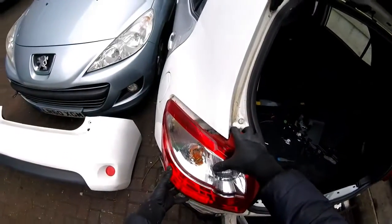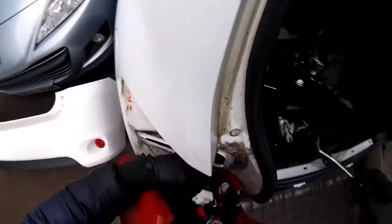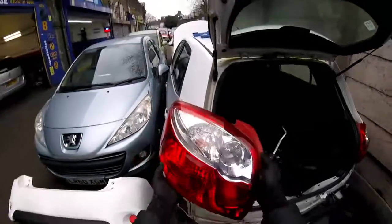Then we're going to have to slide it, turn the rear light like this, and unplug this plug. That's it, job done.